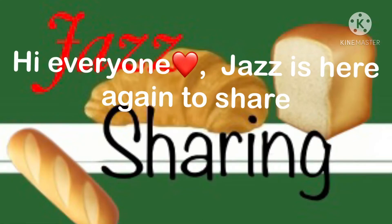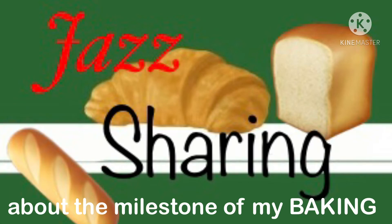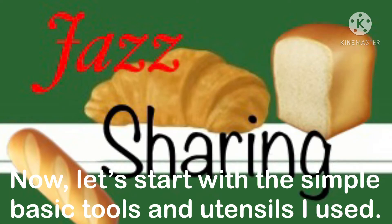Hi everyone! Chaz is here again to share about the milestone of my baking. Now, let's start with the simple basic tools and utensils I used.